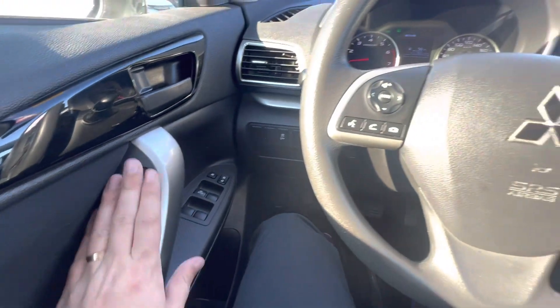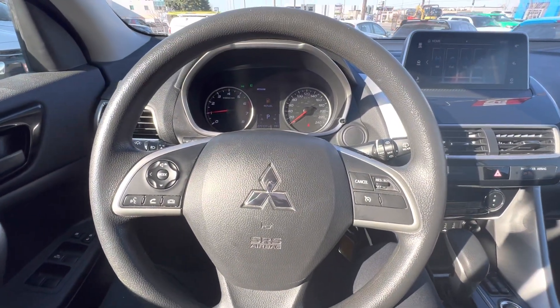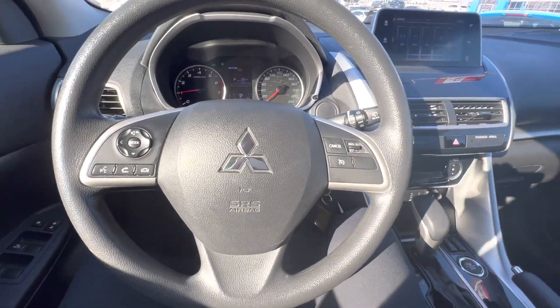You have traction control, power windows, power locks, and power mirrors. Overall just a nice package — a sporty upgrade from, say, a sedan.